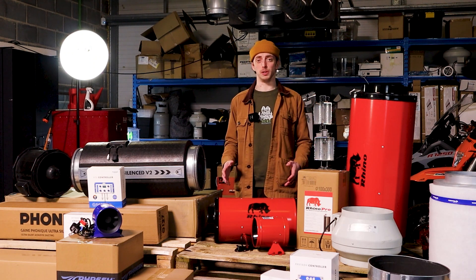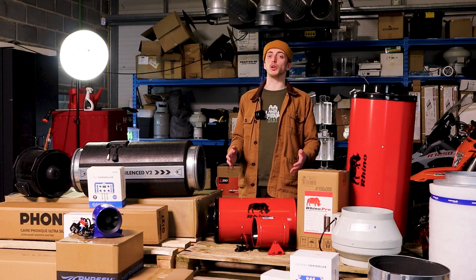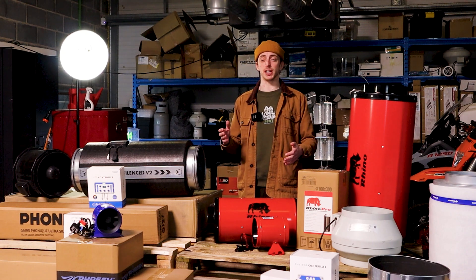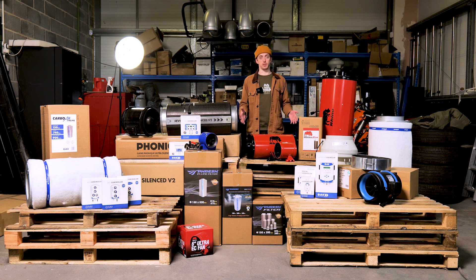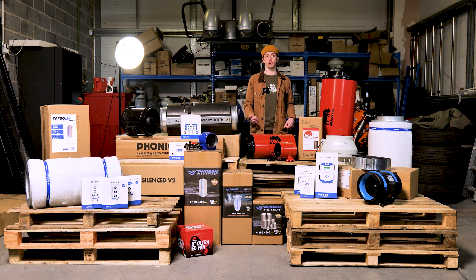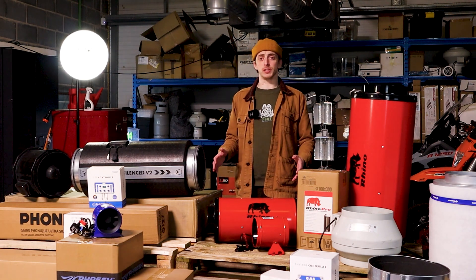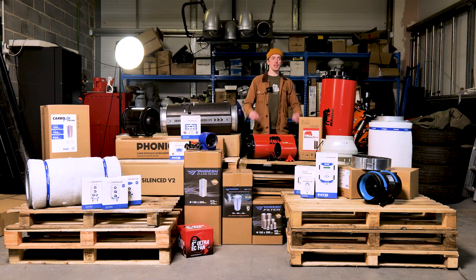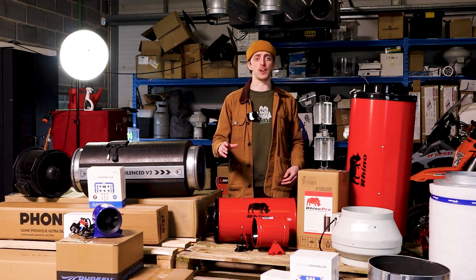For some of you, though, that might not be the solution. You might want something more affordable or more hands-on. Maybe you only want to control your fans, in which case you might want to stick to the GAS EC controllers. It could be that you don't really care about sound from your grow room, so you might want more affordable ducting, like the GAS aluminium ducting or the black combi ducting. There's no real right or wrong answer — all that really matters is that you're choosing compatible equipment. You can always count on GAS to offer you the highest quality products to fit your needs.